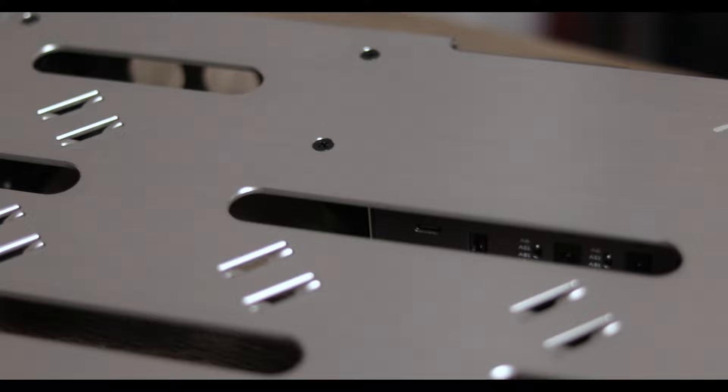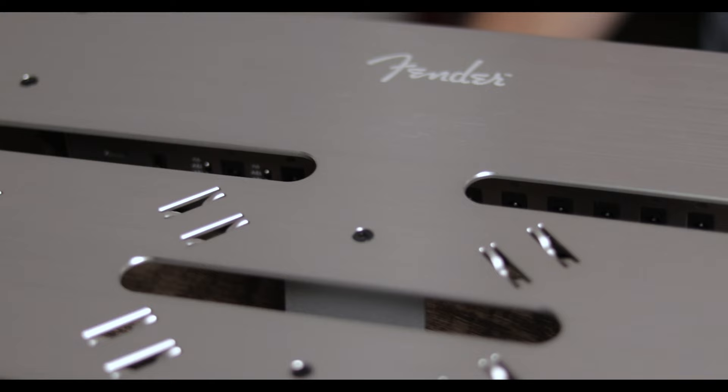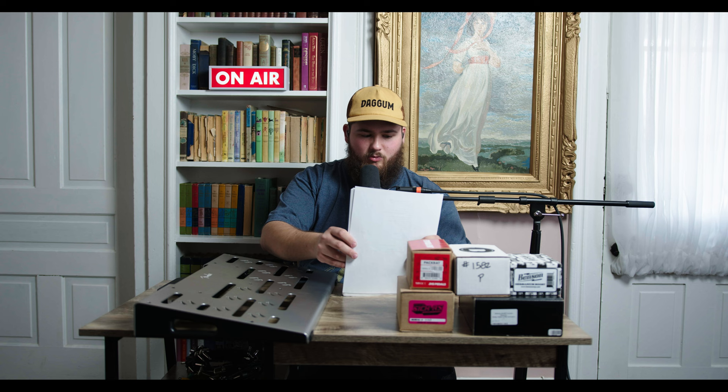For this, we have the brand new Fender Professional Pedal Board. This is the medium size. If you want to pick one of these up for yourself, they are $219.99. It is 24 inch by 12.8 inch. This is just first impressions — Fender did not send me this. I purchased this myself for the channel, and I'm going to make this Instagram slash Monday with Bray show board.